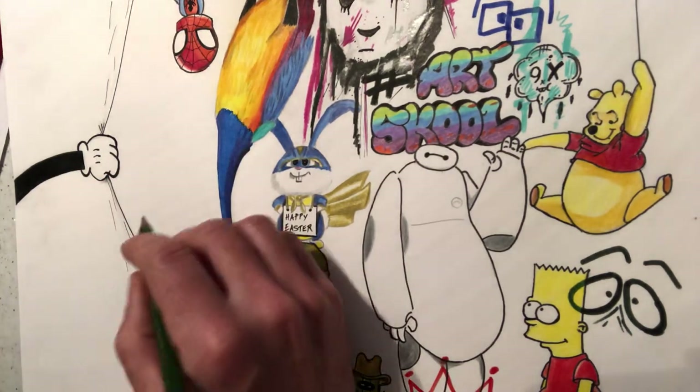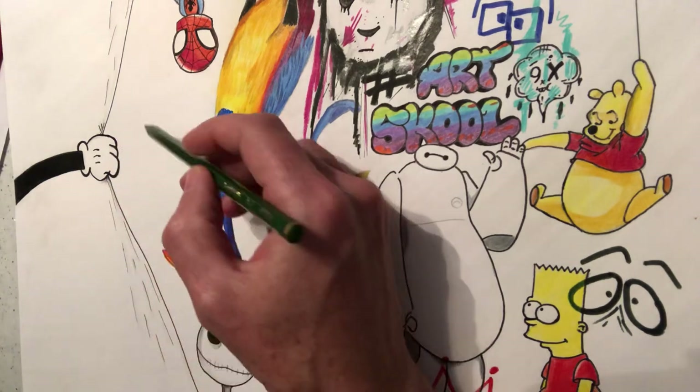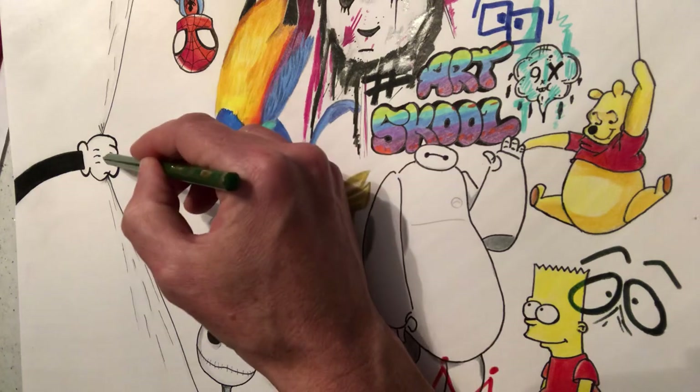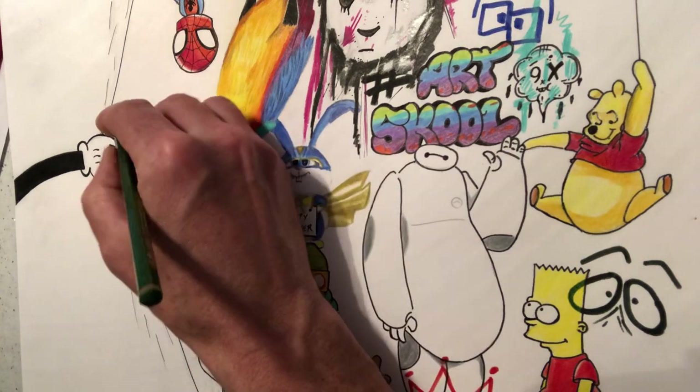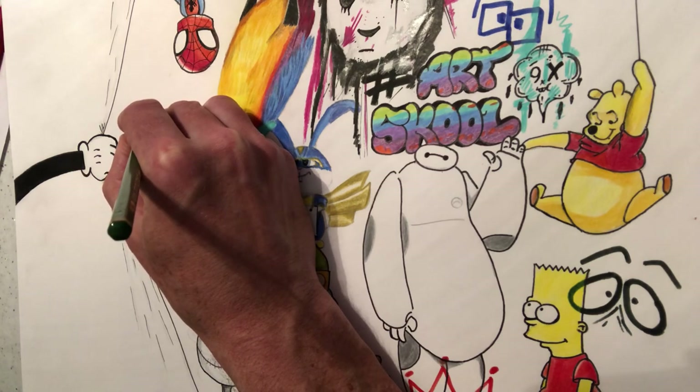We're going to do a zombie version of Elmo from Sesame Street. So I'm going to do it over here behind Mickey Mouse's hand. It's going to start with his nose. So I'm going to draw his nose, which looks a bit like an egg.